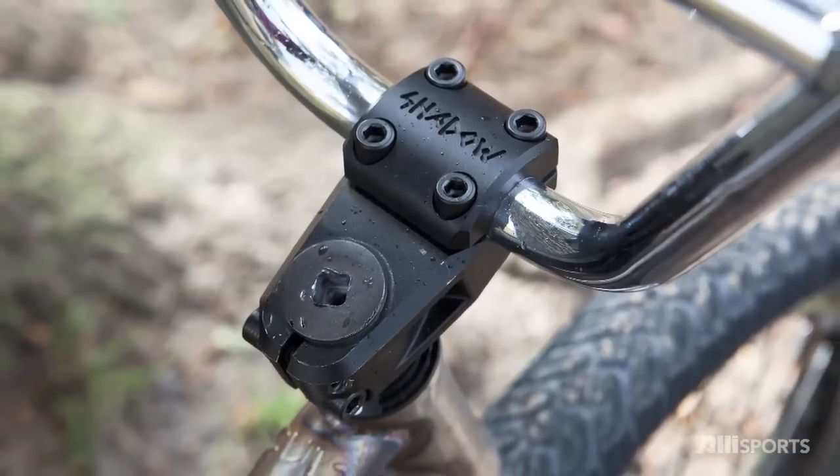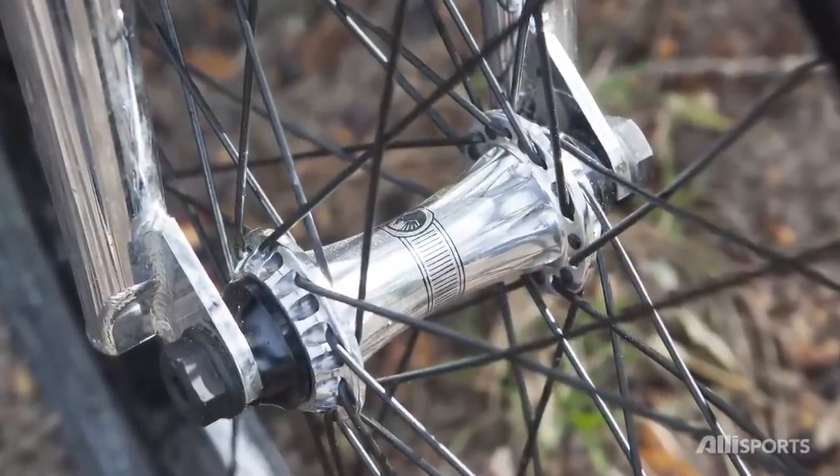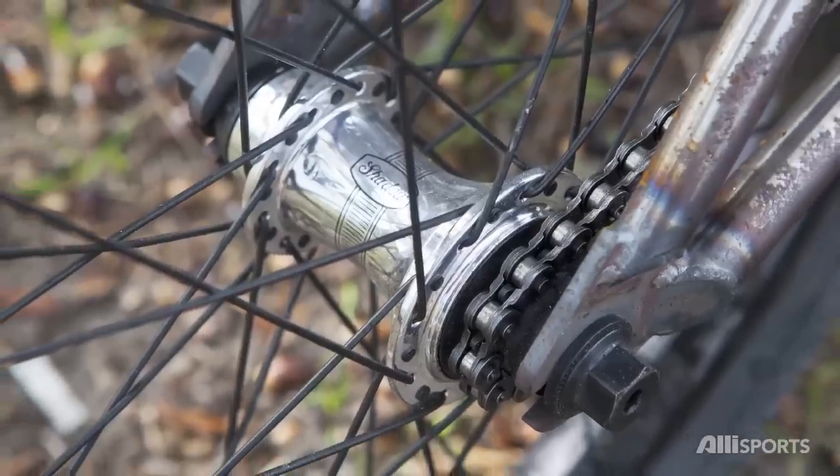Shadow Ravager top load stem. Shadow Raptor hubs laced to Shadow Stun rims. The new Shadow BTR hub in the back.